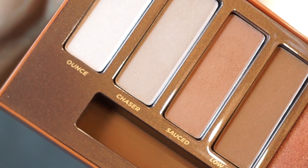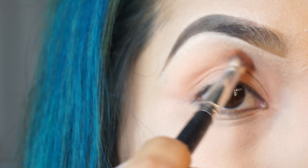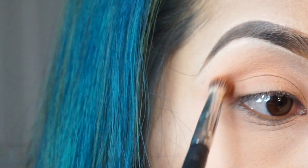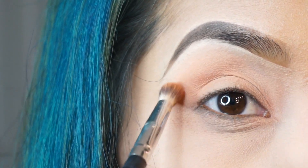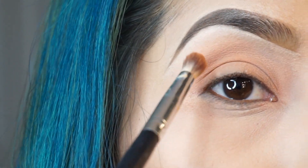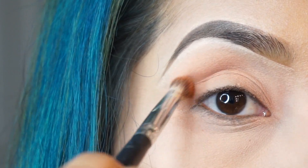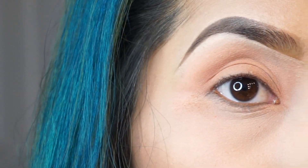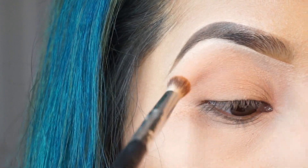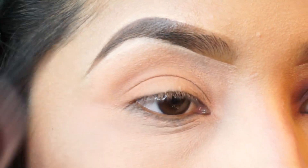The first shade I'm going to begin with is Soft. I'm going to use this as my transition color. These colors are so pretty. As you can tell it has a little bit of fallout — I'm just using a plain brush and dusting it off.